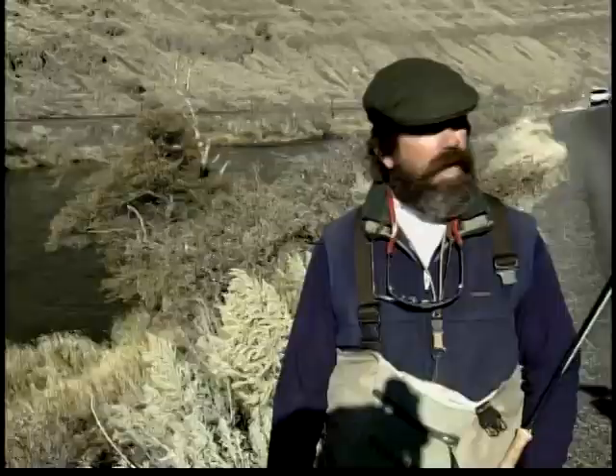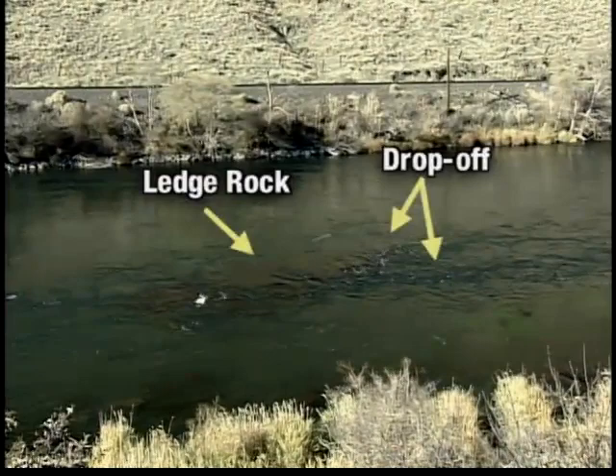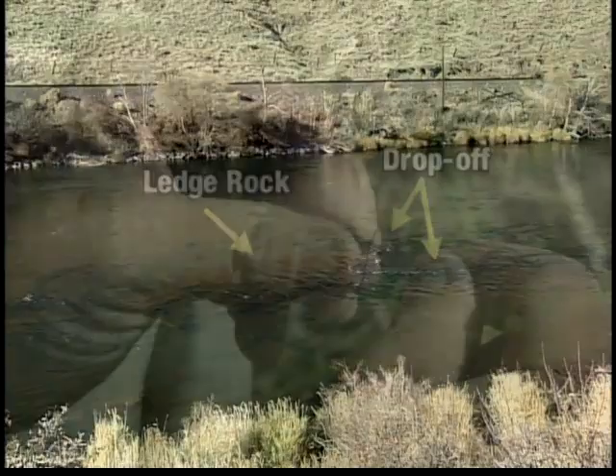Here behind me is a perfect example of what the ledge rock looks like. You can see the ledge rock right out in front of me. The water flows two feet over the ledge rock and then drops off immediately into four to five feet of water. This is an ideal holding area for steelhead.